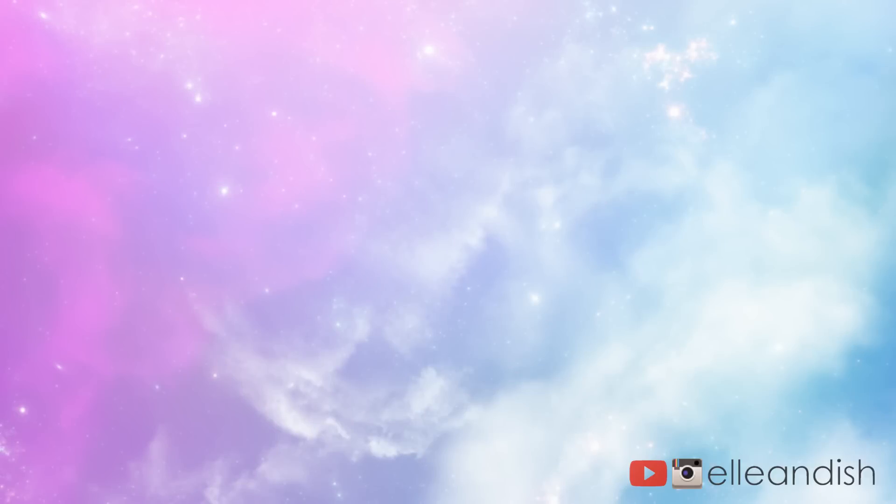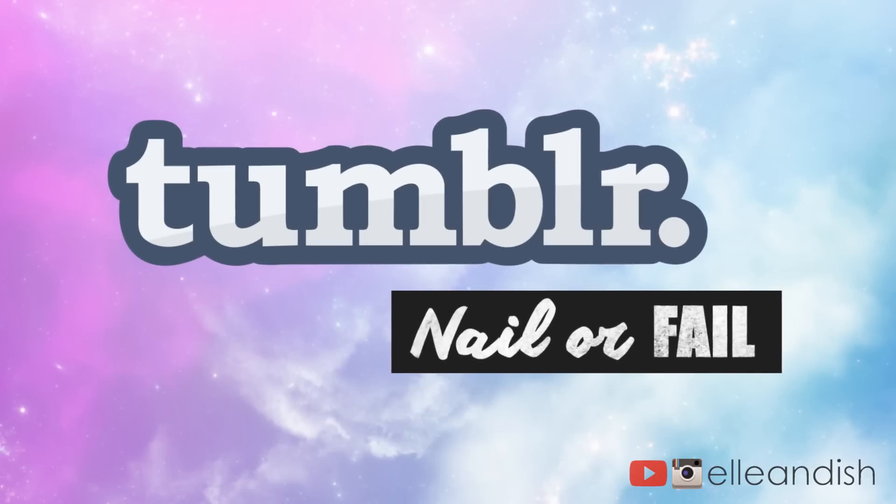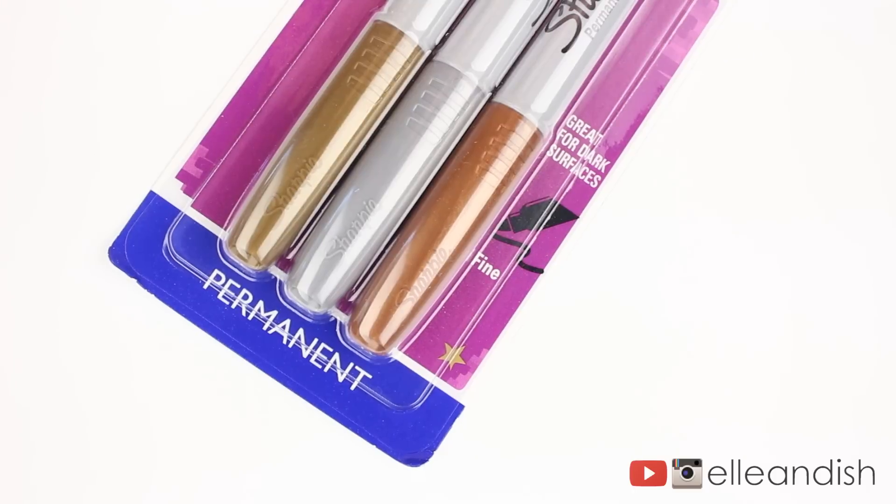Hello everyone, it's Janelle, and today's video theme will be a Tumblr nail or fail. Today's topic is Sharpie nails.